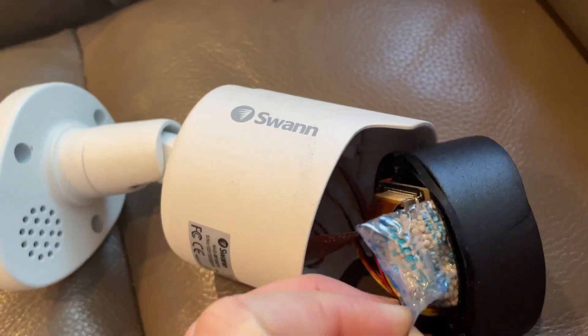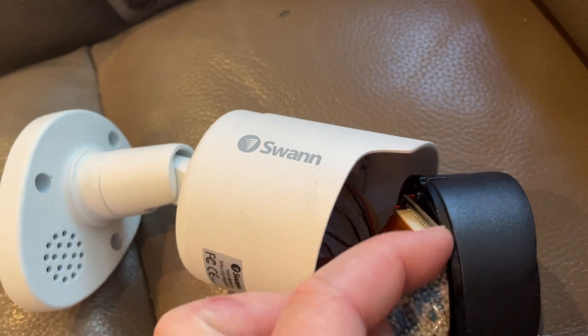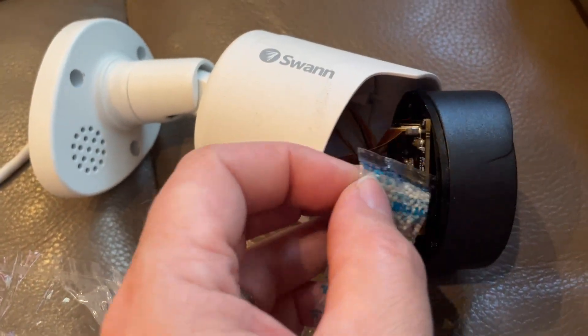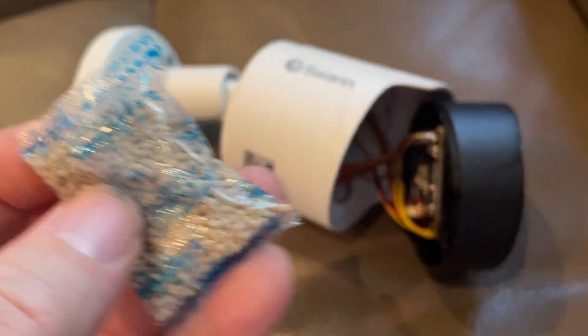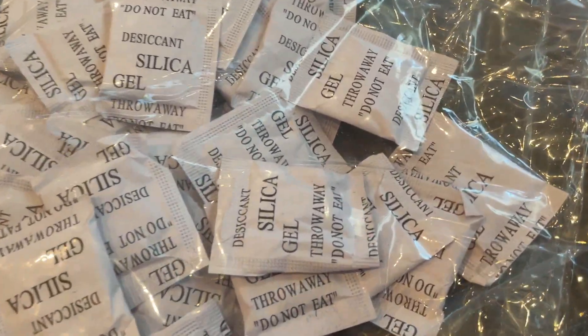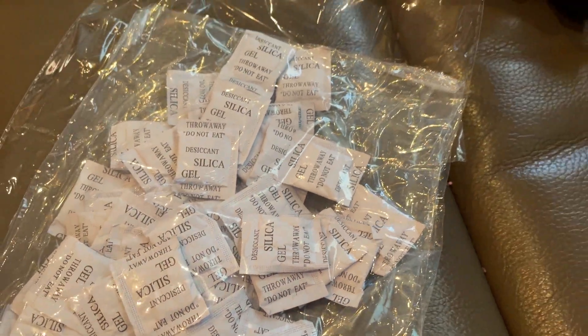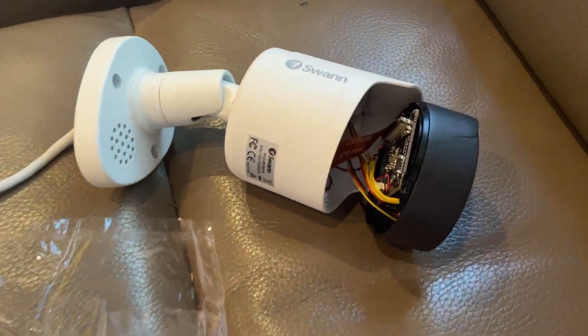Swan cameras are notoriously bad for condensation, so you're going to have to remove this silica packet and throw it away, and replace it with a new silica packet. You can get a pack like this for about ten dollars on Amazon, and it'll fix all your cameras.